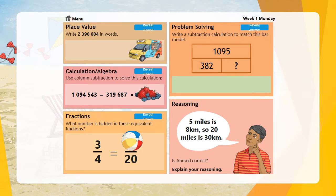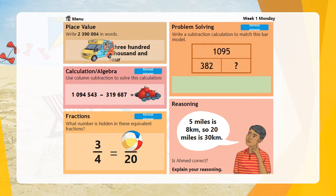Write two million, three hundred and ninety thousand and four in words — that should have been written like this. Well done if you managed to get that correct.